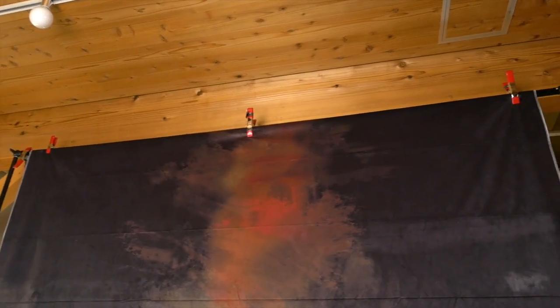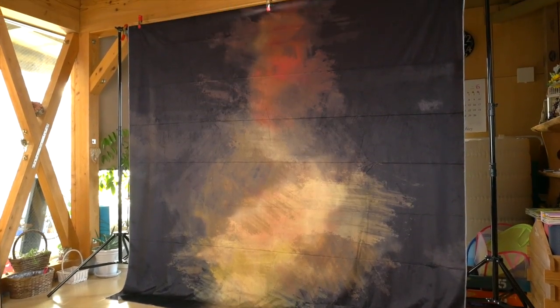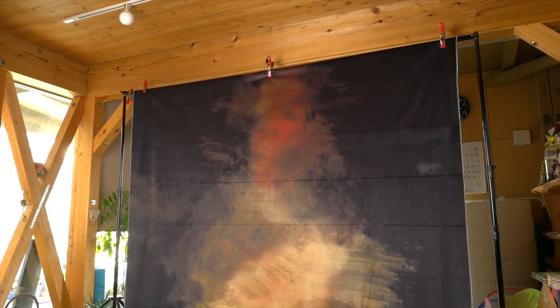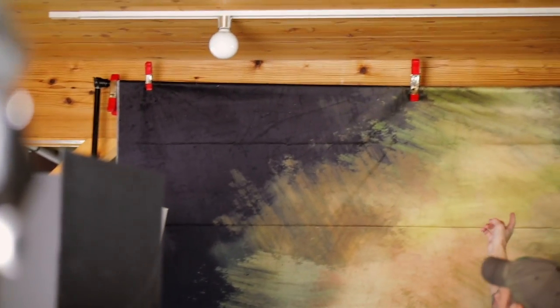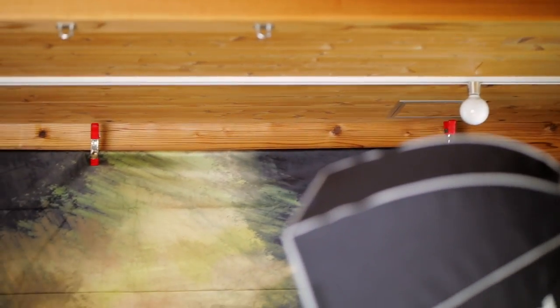It feels heavy duty and good quality, but it's not so heavy that you need a lot of support to hang it up. This is just a cheap backdrop stand and I have only three clips here holding it up and it works just fine. The only reason I need three is because it would sag in the middle if I don't use three. There is no loop on the top to put the pole through it, so you do need some kind of clips, or I guess you could sew some kind of section on the top to slide the pole through instead.